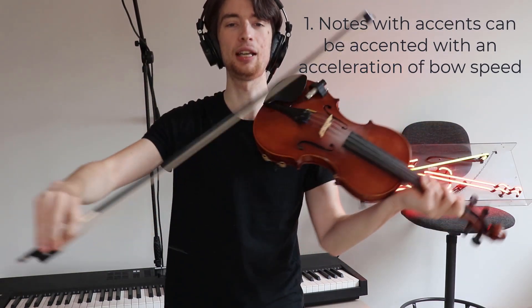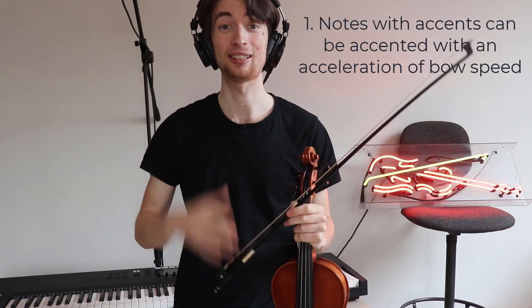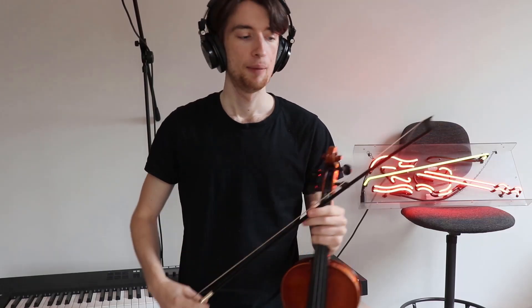So accelerate the bow speed in order to get that accent effect. My second tip is that in bar five, you'll notice that some of the notes have got lines underneath them, and those are tenuto markings, meaning held.